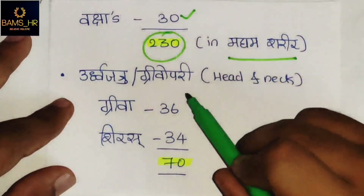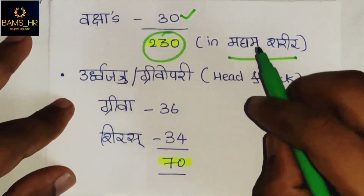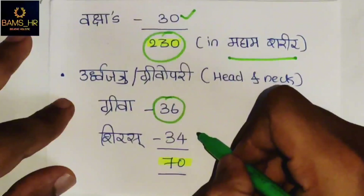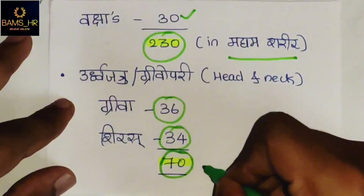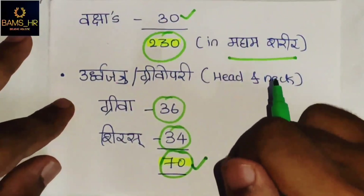In Uttwa Jatugata, also known as Grievo Pari — the head and neck region — in Grievo, the neck region, 36 Snayu are present, and in Shira, the head region, 34 Snayu are present. Total, there are 70 Snayu in Uttwa Jatugata.